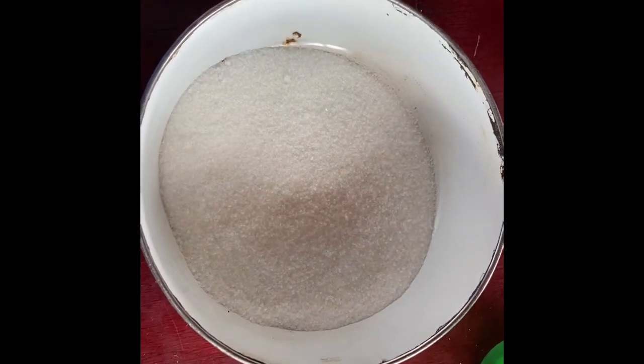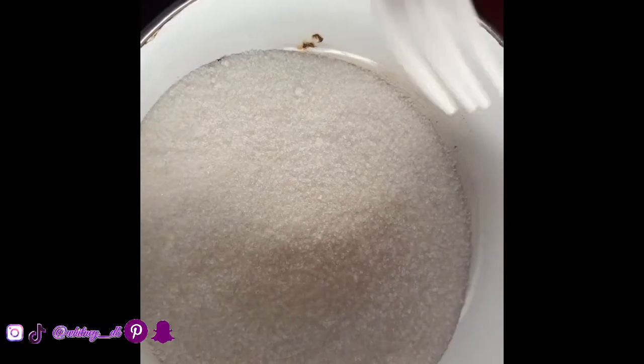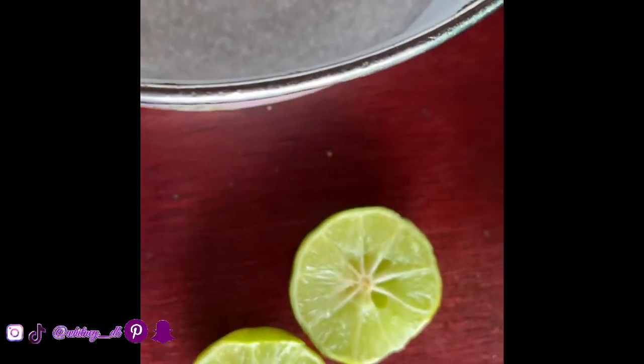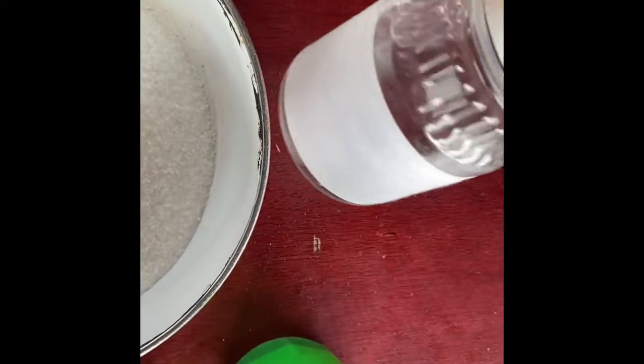What is up you guys and welcome back to my channel! Today I'm going to be trying to make sugar wax at home. What I have here is sugar, lemon, some water, and a jar.